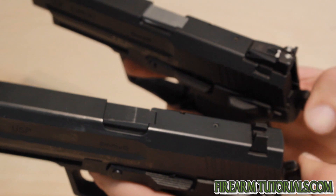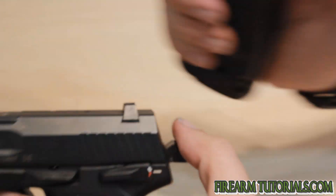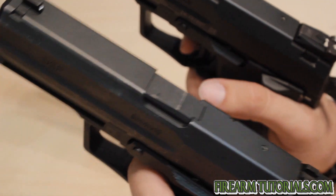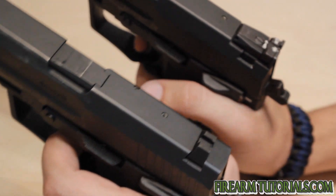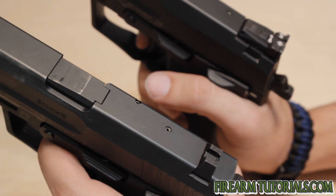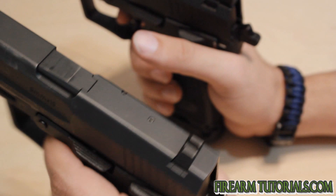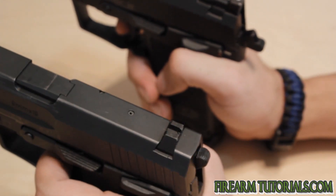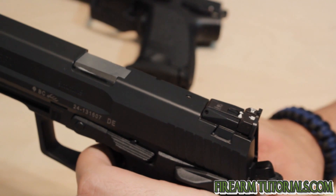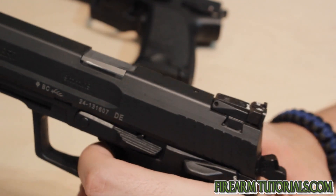One thing I'll also say about the match trigger setup is you see the hammer here has an 'S' on it — you don't get that on the standard one. I think that's the German word for match that starts with an S, which is what that denotes. The perception when you fire the standard trigger is that the hammer hits the firing pin with a good amount of force — you feel the vibration through the frame and hear the metal resonate a little bit. With the match trigger, there's just a much lighter feeling — the hammer doesn't feel like it's hitting with as much force.